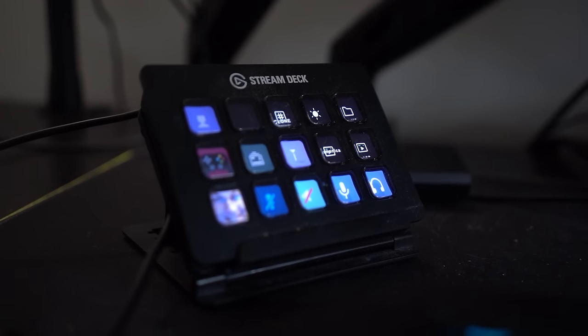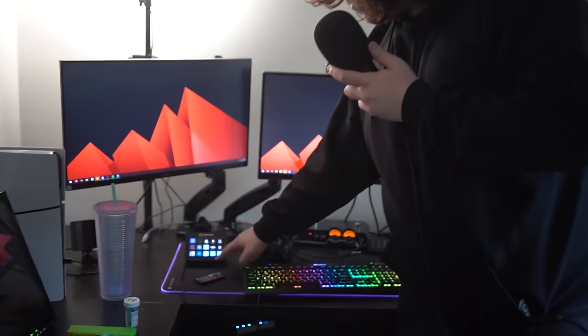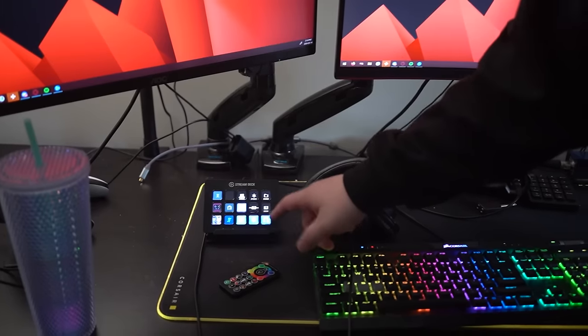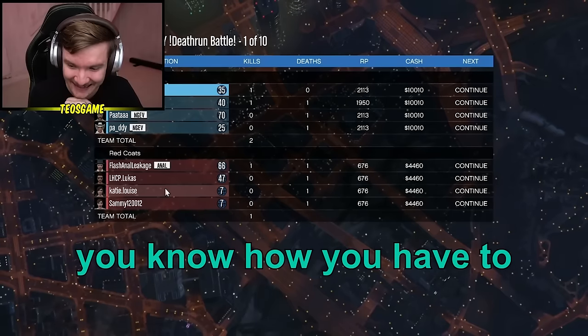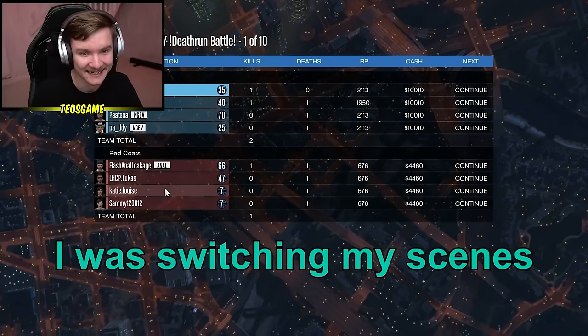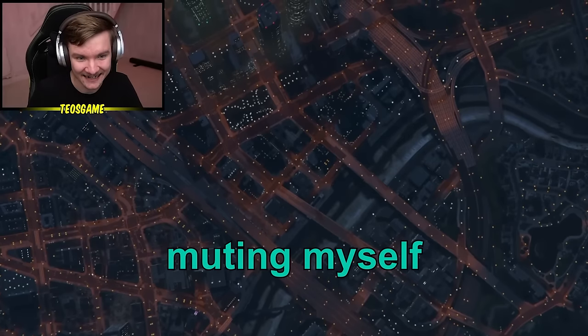This is my Stream Deck. This is where I do the buttons — I can control the lights. It's great for streams. Before, I used to have to use my numpad on my keyboard, but that was sometimes weird when I played games — it would switch to a zoomed-in face while I was playing. You know how you have to use the numpad to move helicopters? I was switching my scenes left and right and muting myself.